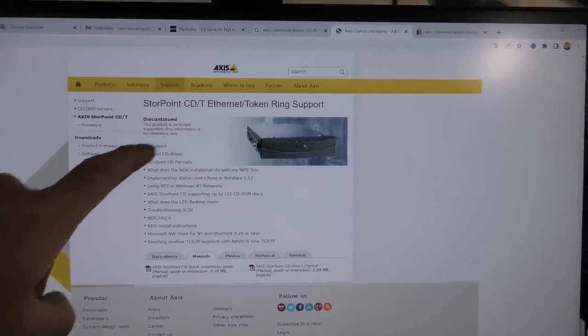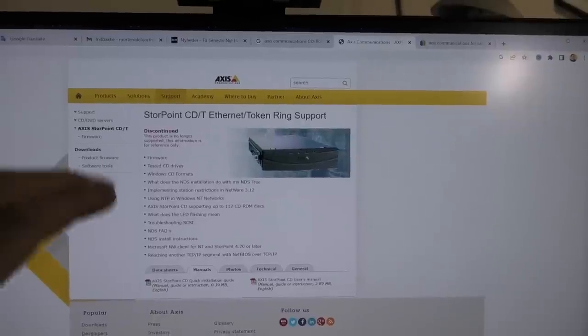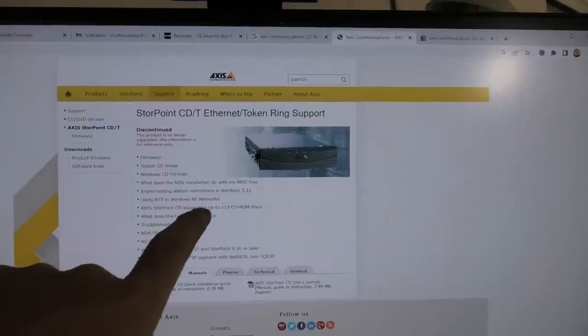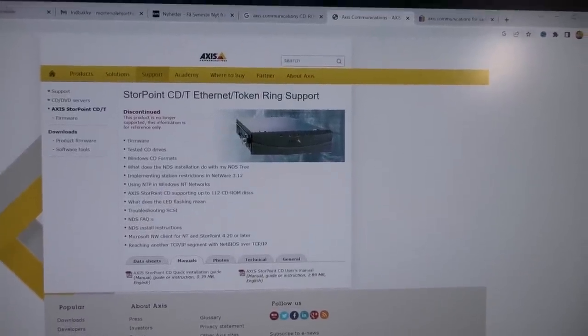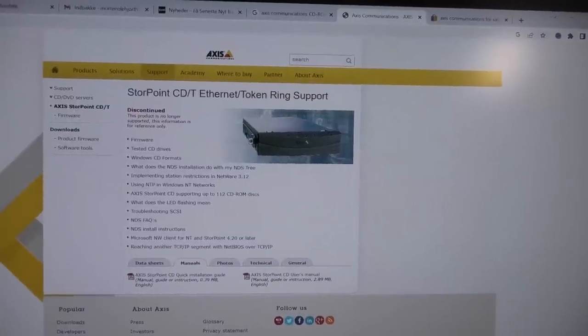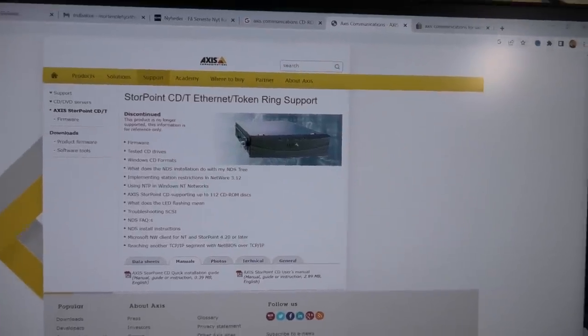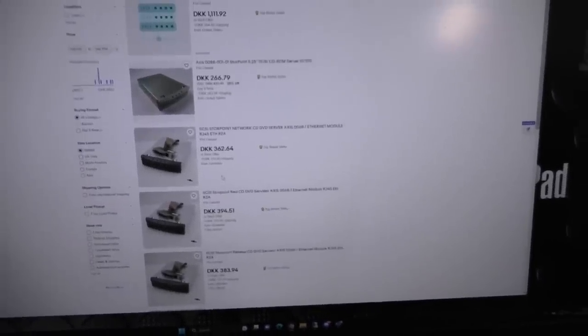This product is no longer supported. It works with Novell Netware and Windows NT — so fantastic. There is even a firmware for it, but to get that you need to sign in. With that information, I was also able to find it on eBay. This is in Danish Kroner, so don't worry — it's not that expensive. This is like 50 euros, somewhere between 40 and 100-130 dollars/euros.